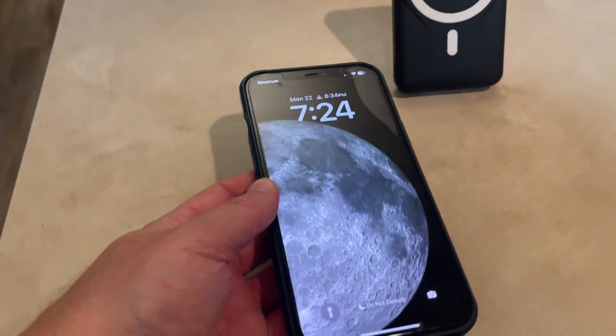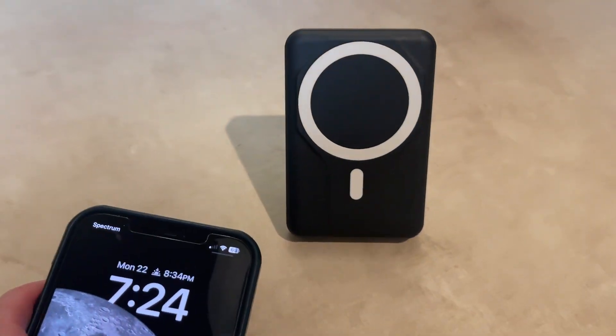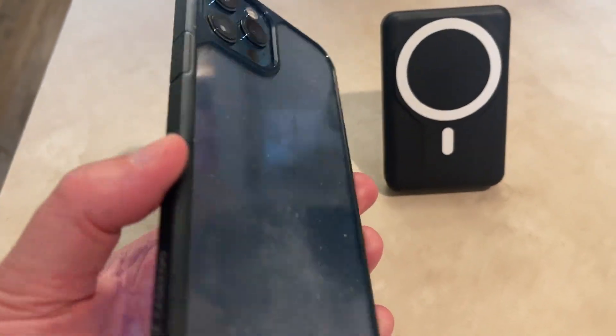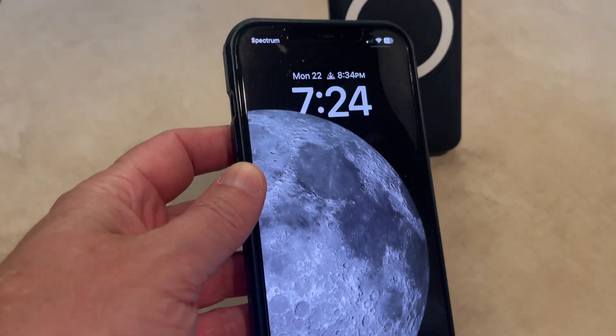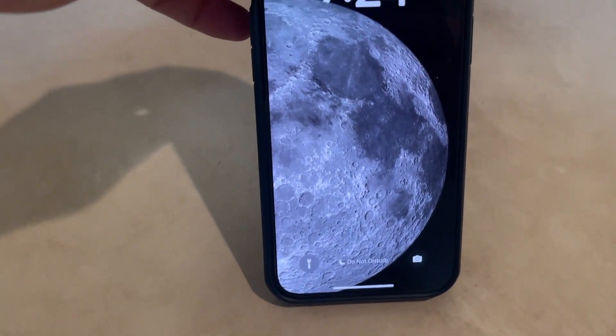I've got my iPhone 12 Max Pro here. This is MagSafe charging so you can just set it up against it. As you can see I've got a case on here — it's a pretty thin case — and it actually does work with the case, surprisingly.